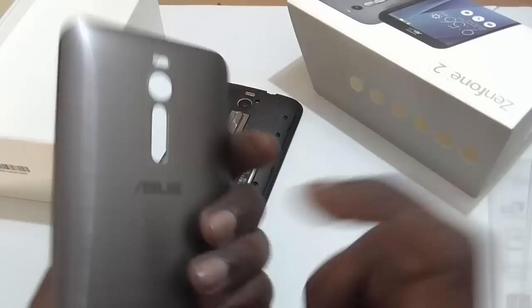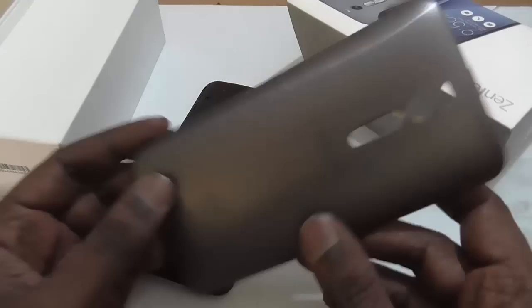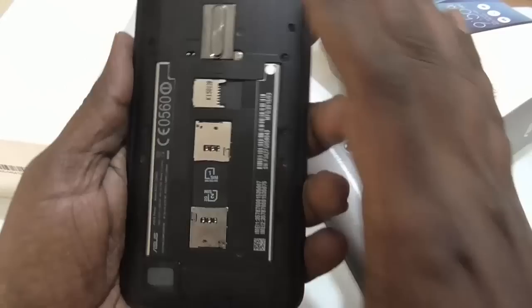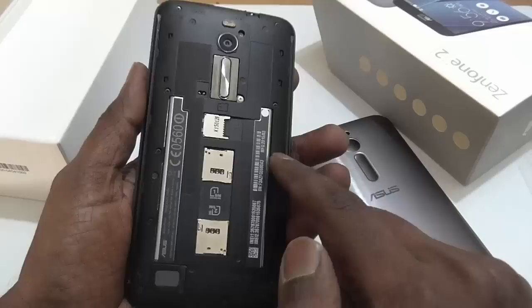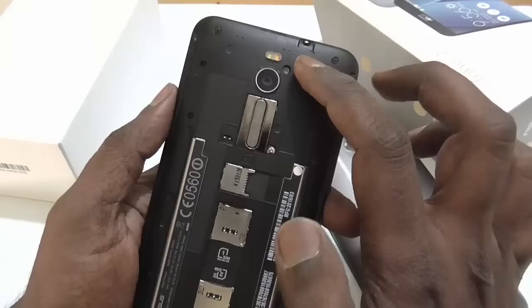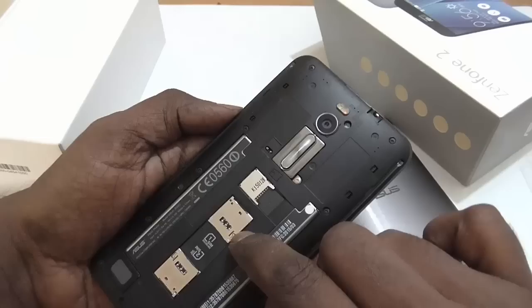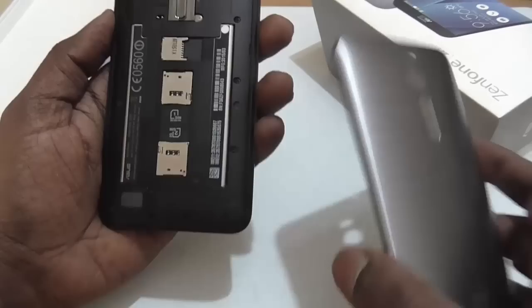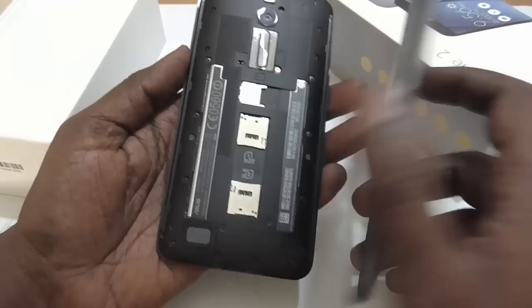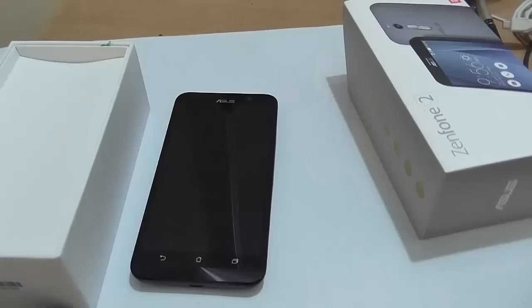The back cover is open. It is a plastic cover but it appears quite strong. Keep in mind this is not metal. Even though you can open the back cover, the battery is not removable — it is embedded inside, so you cannot remove it. There is the 13MP camera and flash. You have SIM 1, SIM 2 slots and a microSD slot. The speakers are here as well. If you need to replace the battery, you'll need to visit an Asus service center.